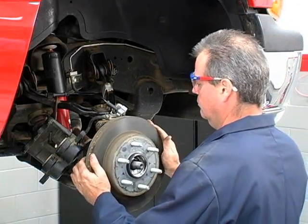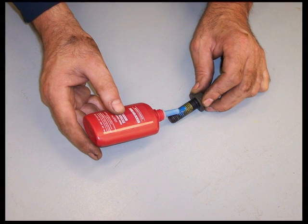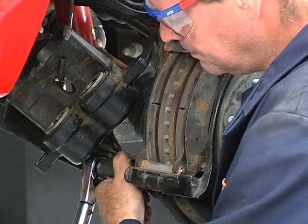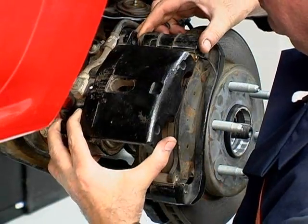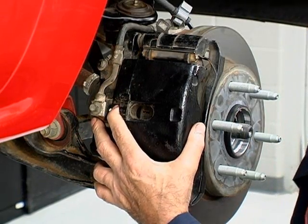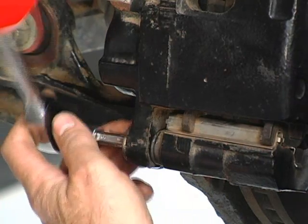Replace the brake rotor and caliper mounting bracket. All components should be free of debris and burrs. Place thread-locking compound on the caliper mounting bracket bolts per the vehicle manufacturer's specifications. Install the caliper mounting bracket bolts and torque them to the vehicle manufacturer's specifications. Install the caliper on the caliper mounting bracket, being careful not to damage the rubber boots. Place the manufacturer's recommended lubricant on the caliper pins. Install the pins and torque them to the vehicle manufacturer's specifications.